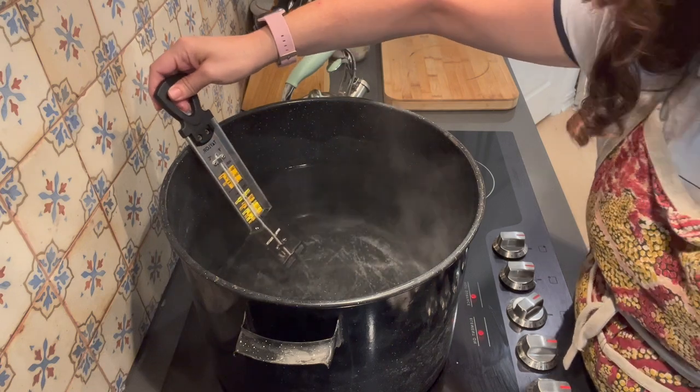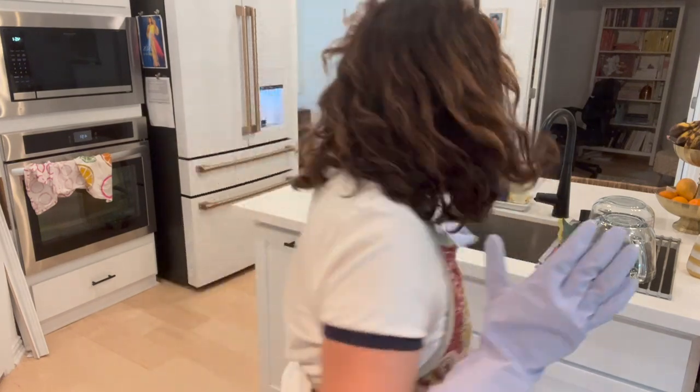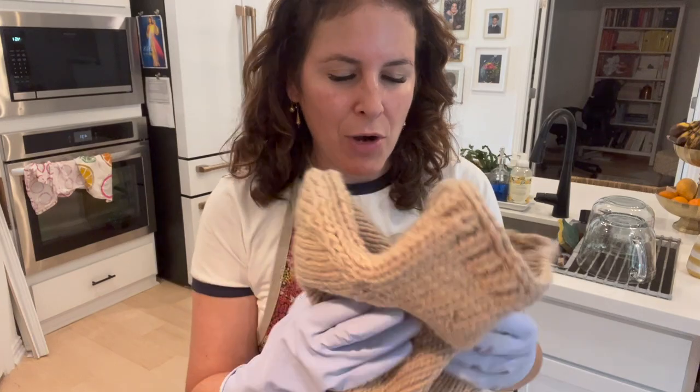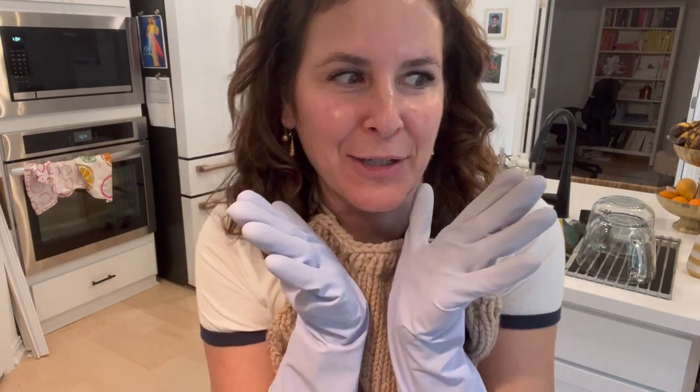So far this is not going well — I dropped my phone in the water and I didn't measure the water. I need three gallons. Okay, we've hit 200 degrees. I have my gloves on, I'm going to dump in half of the dye. I'm going to soak this a little more because it's quite dry. This can go so wrong — I'm really nervous about this.